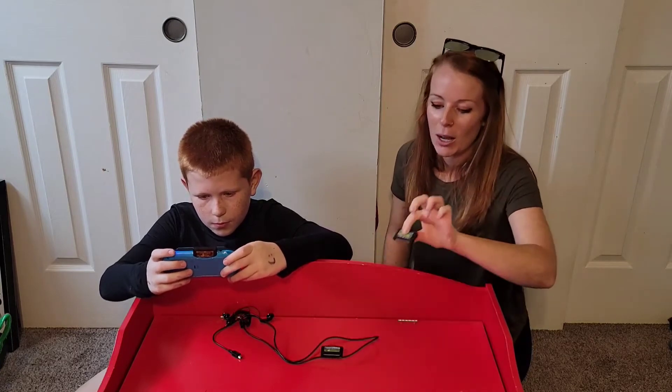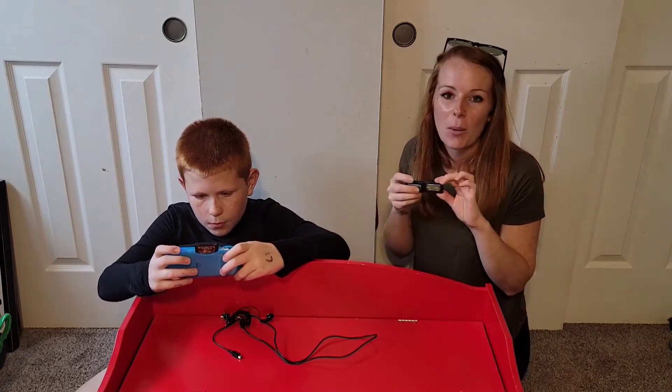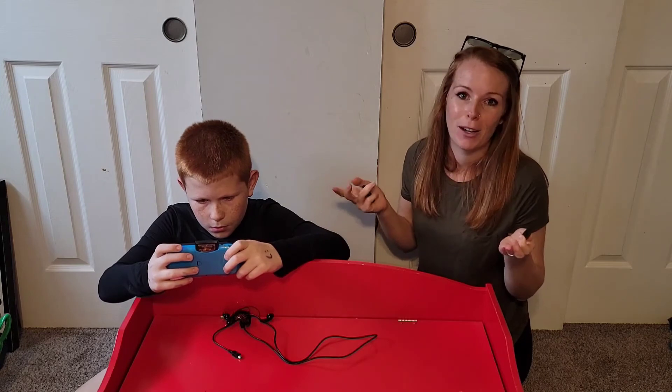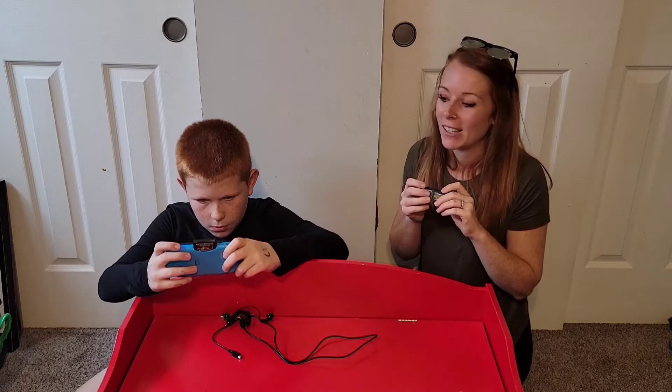And it also comes with three cartridges. So this is going to help him with his hand-eye coordination and his problem-solving skills. With some of those puzzles, not only can it be fun, but it can also be educational, like memory games and all of those fun things.